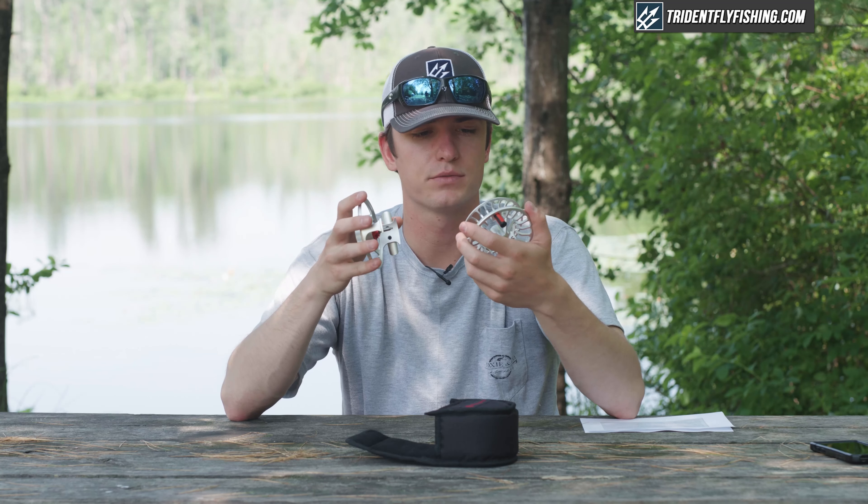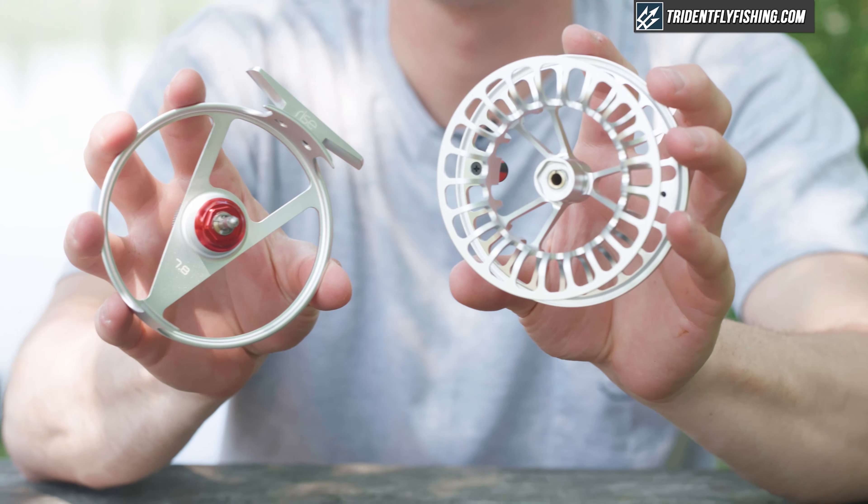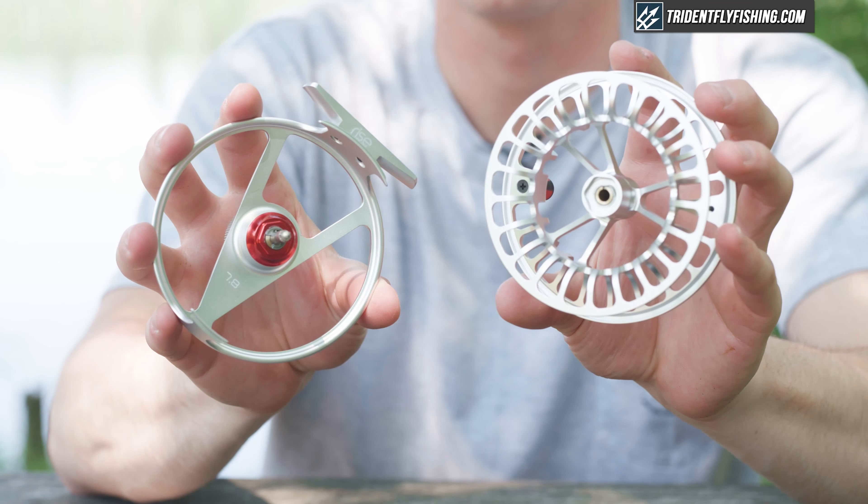Like most reels on the market, this reel easily converts from left-hand to right-hand retrieve. All you have to do is pop the casing off and switch the bearing inside, put the casing back on, and you're good to go.